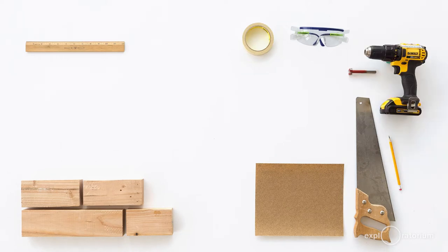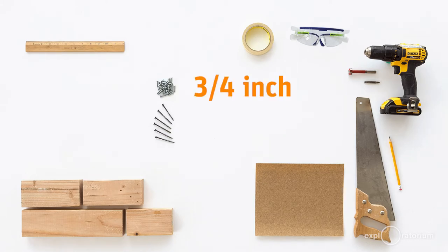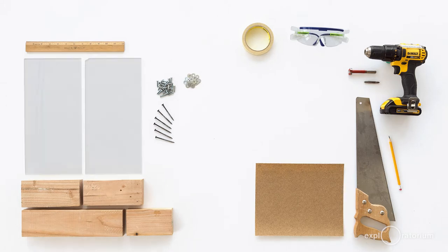You'll need an impact driver or a drill, a spade bit or Forstner bit with a diameter of seven-eighths inches, a Phillips head screwdriver that you can put in your drill, six wood screws about two and a half inches long, 22 wood screws about three-quarters of an inch long, and 22 washers. You're also going to need some plastic — I highly recommend getting your plastic cut to the right measurements by the person you buy it from.